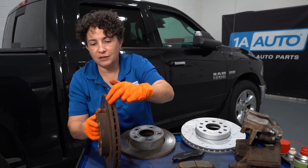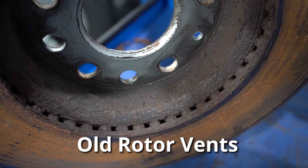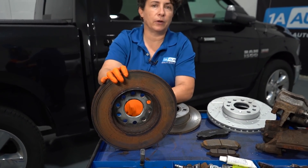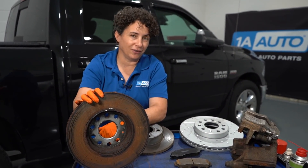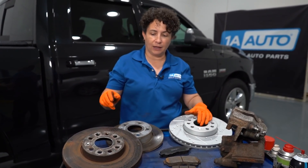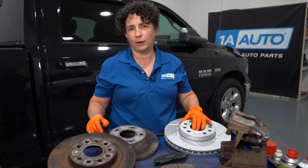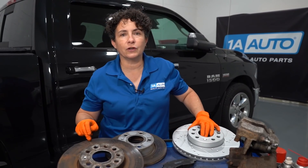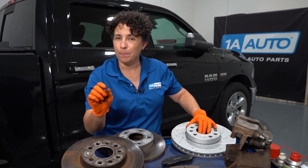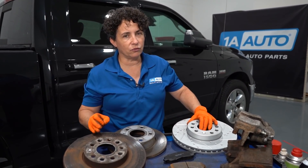What happens is these vents get rusted. The metal swells up inside, and now it's not dispersing heat properly. So you get a brake pulsation — I'm sure you've felt that in your car. You really can't turn a brake pulsation out no matter what anyone tells you. You can resurface that surface all you want, but it's rotted from the inside out. It'll come back. Just replace the rotor. Do yourself a favor.